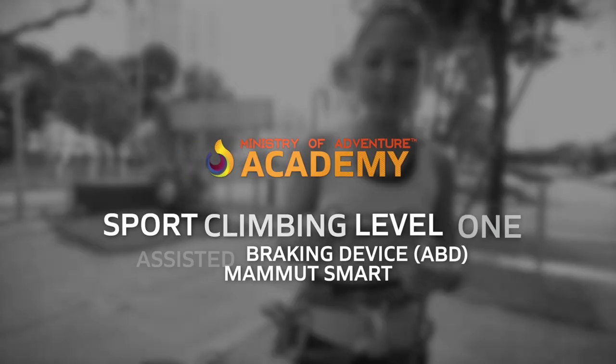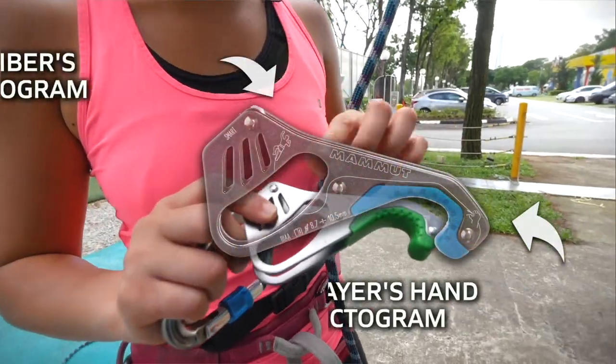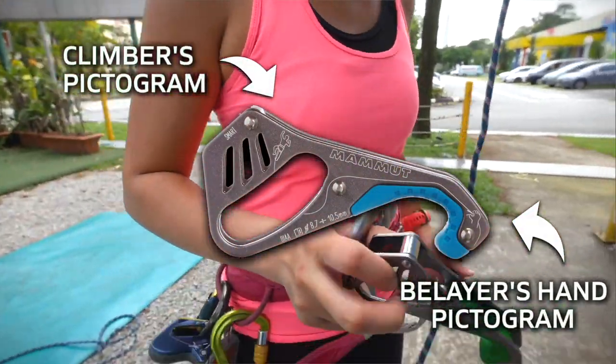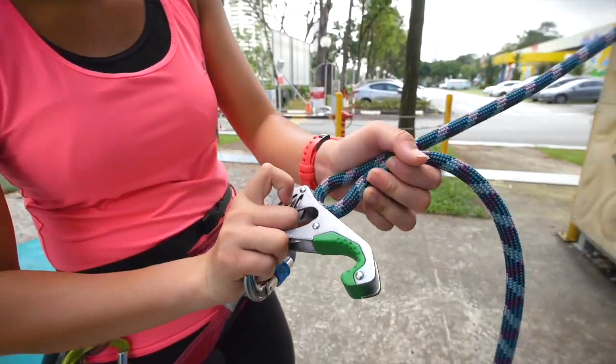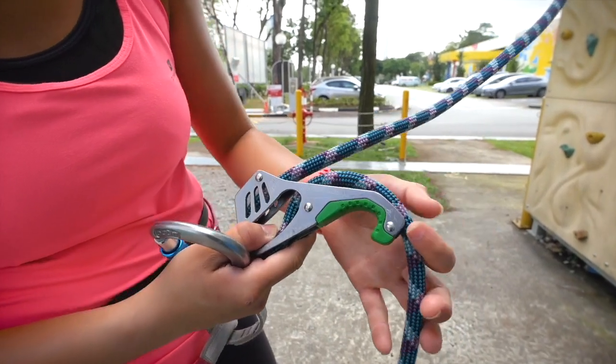So this is the MAMOOS SMART. As you can see, there are two animations: the climbers and the belayer hands. The climbers' rope will attach to the climber side, and the belayer loop will attach to the belayer hand animation.